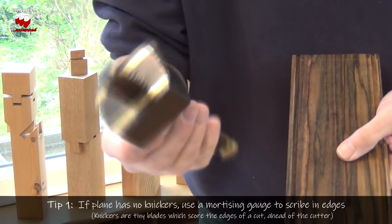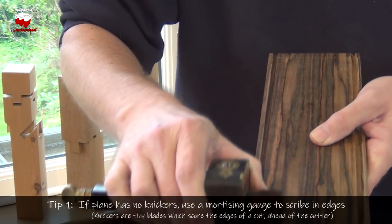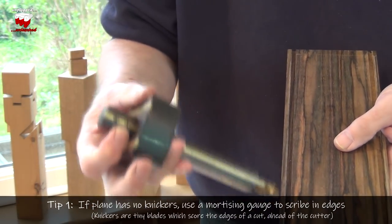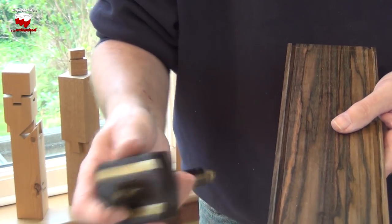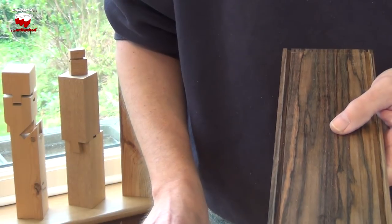If you take a mortising gauge with its two pins, you can pre-score the work before you actually cut the groove. The pins on a mortising gauge aren't great because they're round — you can adapt them, file them to be straight — but they do help a little bit. So pre-scoring before you plane will just protect that edge a bit.